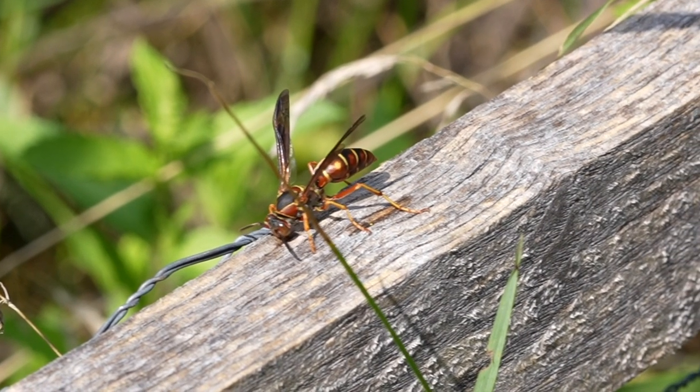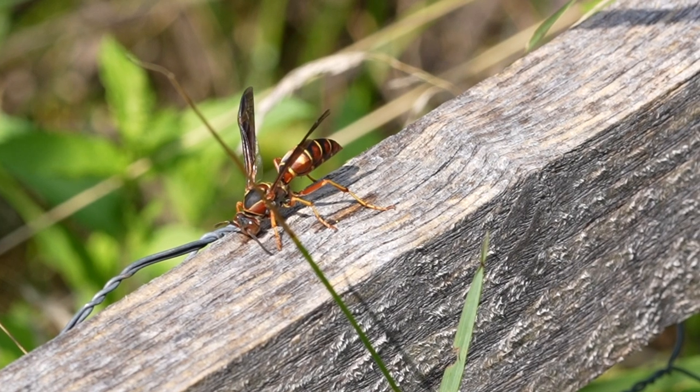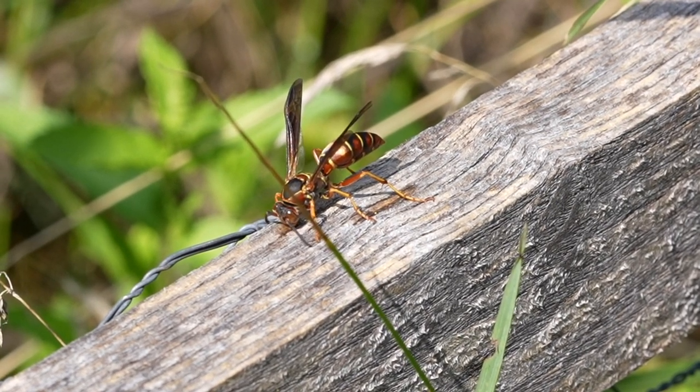Keep an eye out anywhere you see weathered wood from now on, and just see if you catch a wasp foraging. It's fun to see and understand what they're doing. That's it for today's video — as always, we appreciate you stopping by. Have a good one.